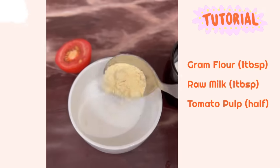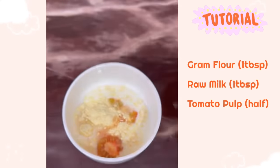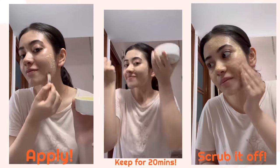After travelling in the sun all day, you end up with a full tan. Well, worry not, because we will get rid of that tanning. Take some besan, add some raw milk and tomato pulp to it. Apply this mask every alternate day, keep it for 20 minutes, and scrub it off. This way you can keep your tanning in check.